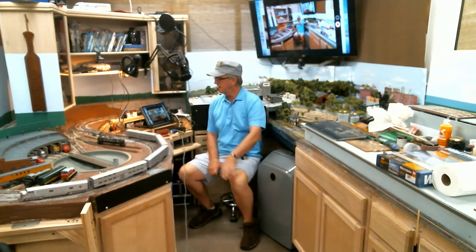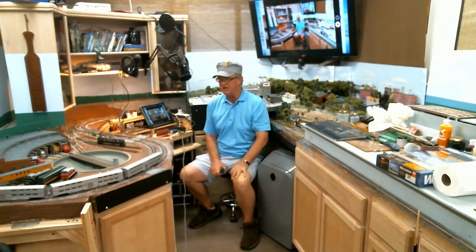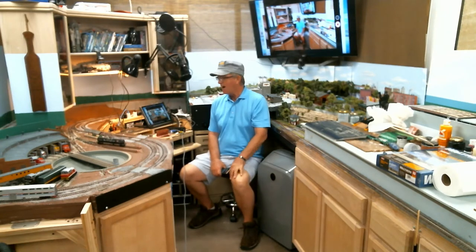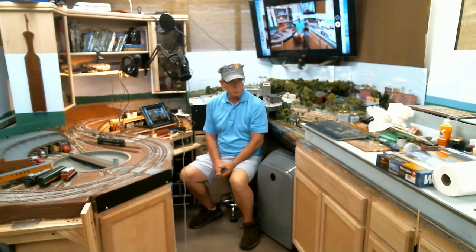Hi, welcome to the Retirement Railroad Matinee modeling tip of the day. I'm Steve, and I'm running some trains today, still testing out the ballasting work over here. Everything's been hunky-dory and I'm kind of at a spot now where I'm on hold as far as working on the layout — not totally, but somewhat.